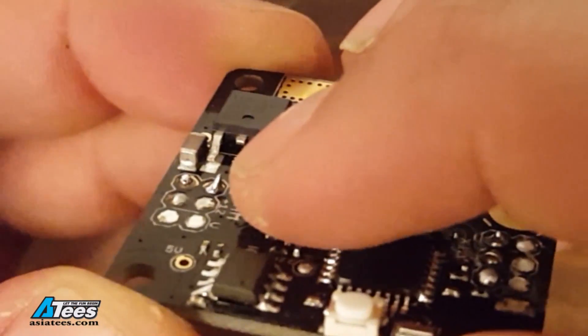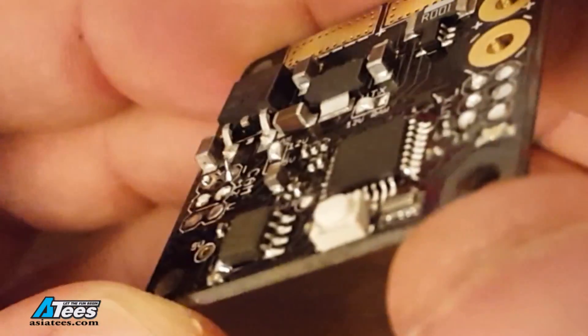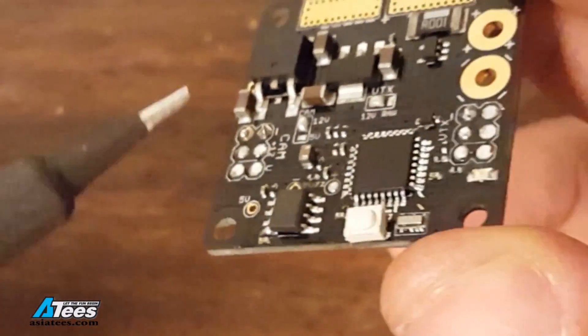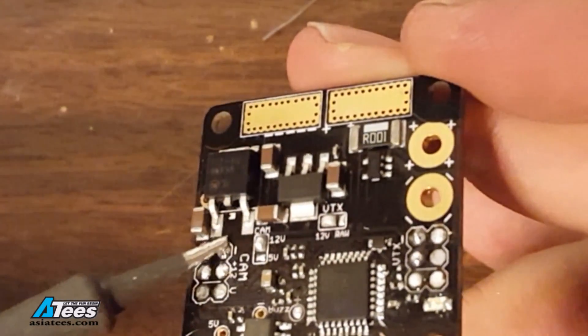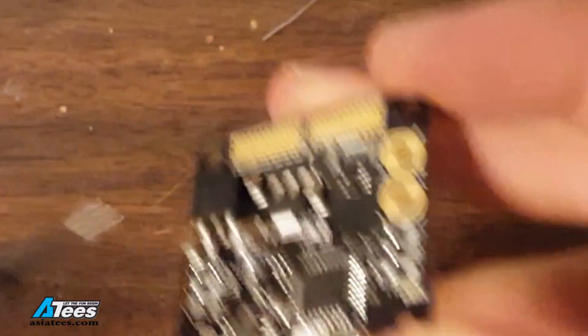If your solder looks like a little soft serve ice cream cone, that means there's either not enough flux or not enough heat and you're going to want to go back and fix that. Give it a little more heat or put another dab of solder or flux on there and get a nice smooth ball or dome. You always want to be on the lookout for bad joints. Just always want to have good technique — good habits to get into.